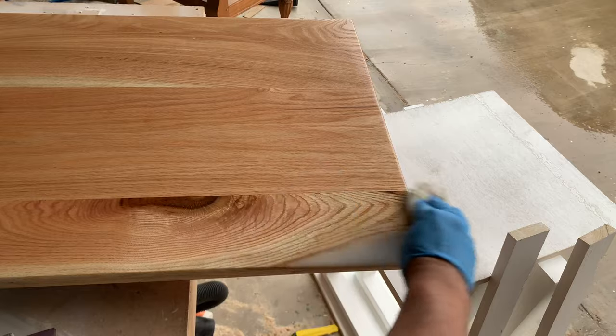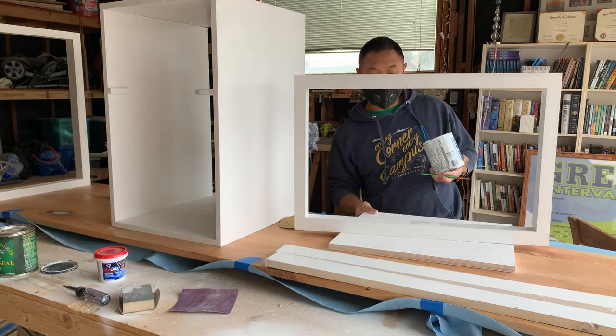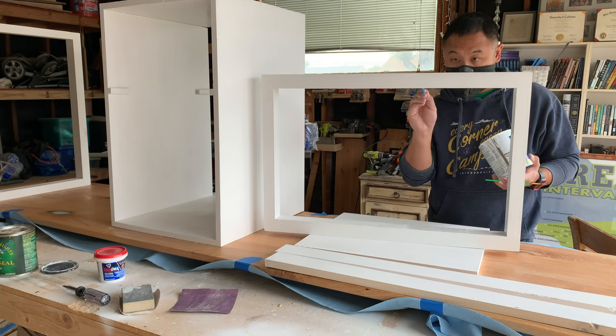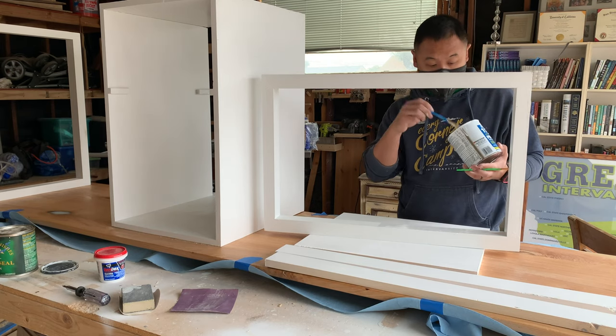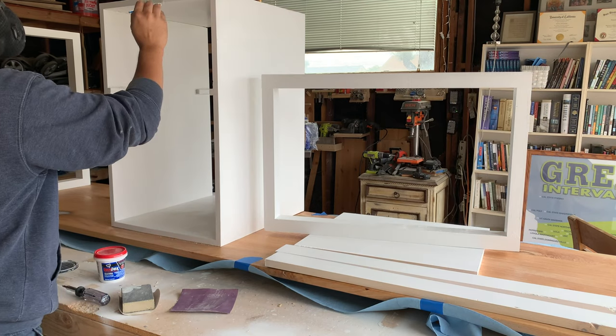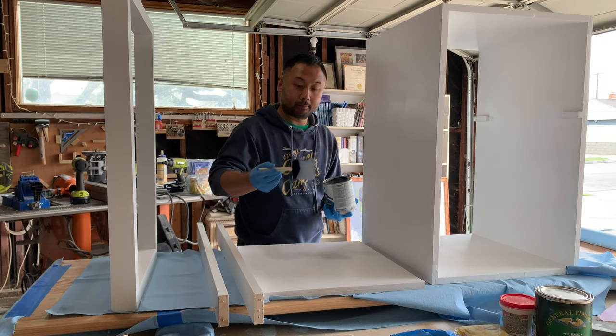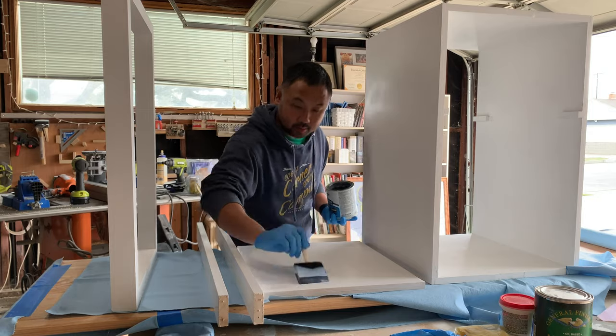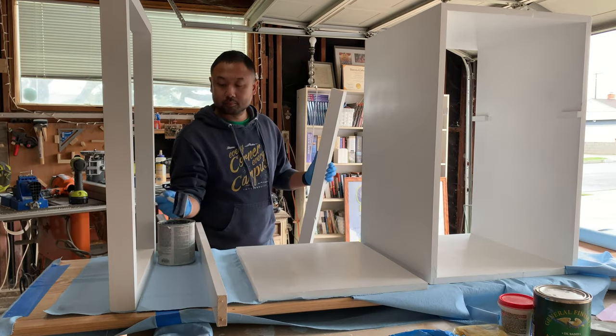After finishing the tabletop I went back to work on the base, and like an amazing father I stole my kid's paint brushes and began to apply paint primer to any spots that needed to be fixed up. After that I busted out some water-based polyurethane and applied two to three coats on the whole base, sanding in between.